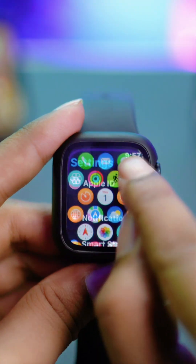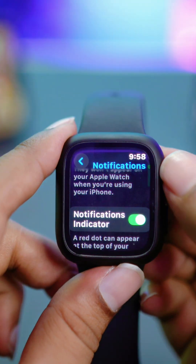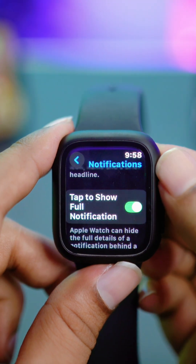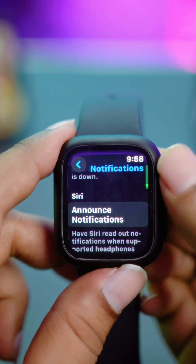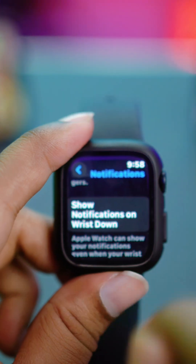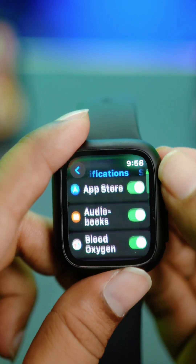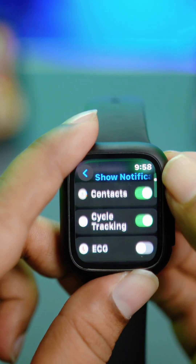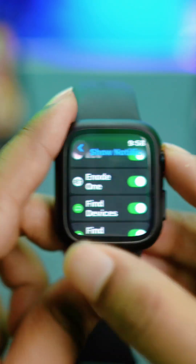Go to Notifications and make sure the Notification Indicator, Summary When Unlocked, and the Full Notification feature are all turned on. Then tap Show Notifications and scroll through the list — if any specific app has notifications disabled, turn that on directly from here.